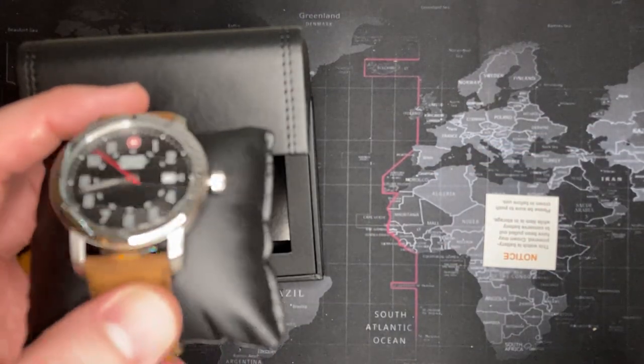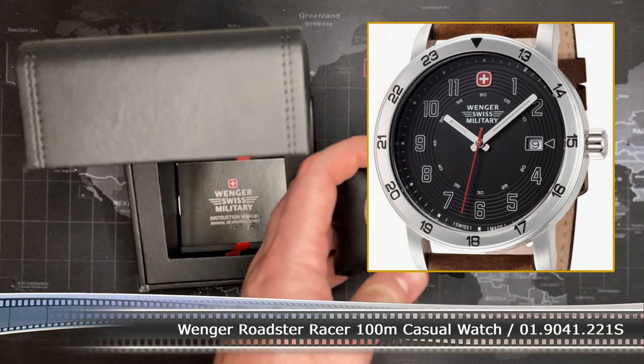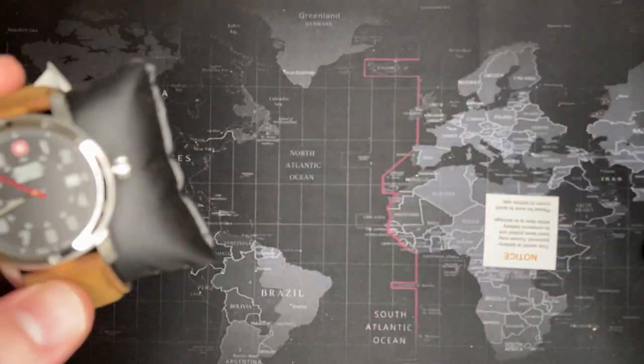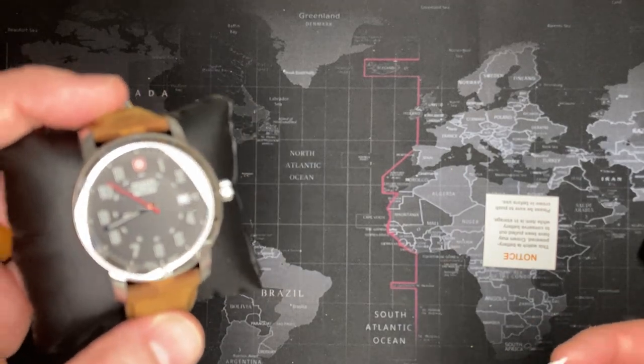It won't — whatever, I'll put a picture because it's not zooming in. All right, there we go. I'll have this fixed by the time — alright, let's watch this.